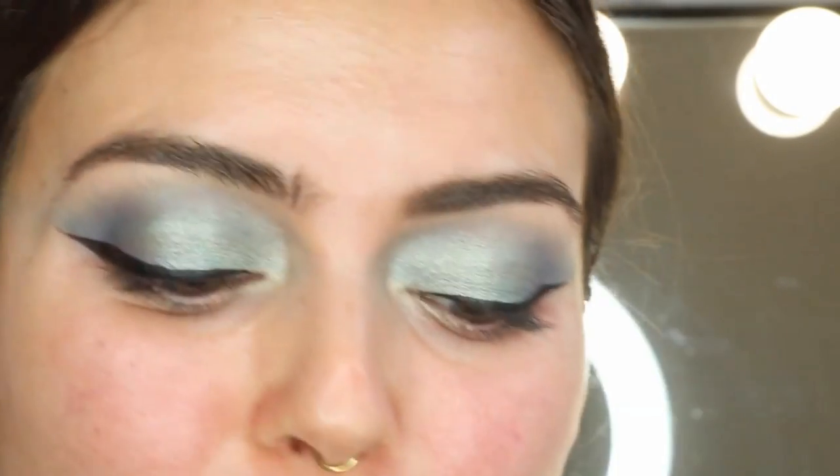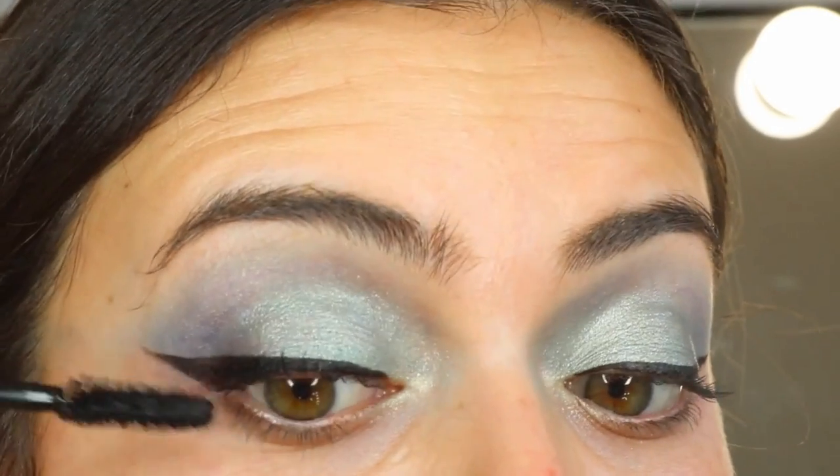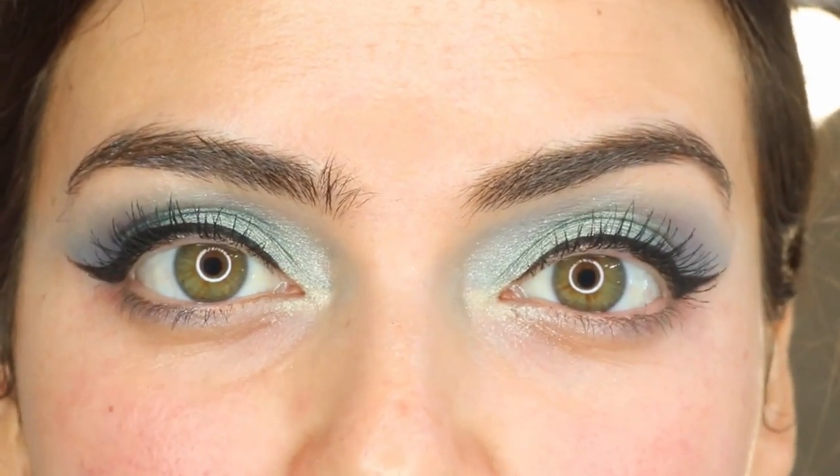Now I'm going to be using my Total Temptation Waterproof Mascara. Mascara is on and I'll be right back — I'm going to pop some really big lashes on because it's a festival and you can do that. So the lashes are on.